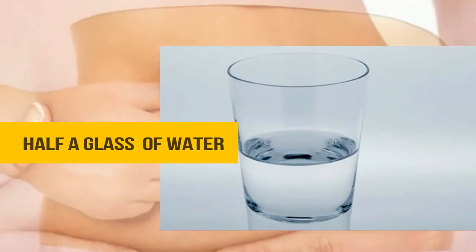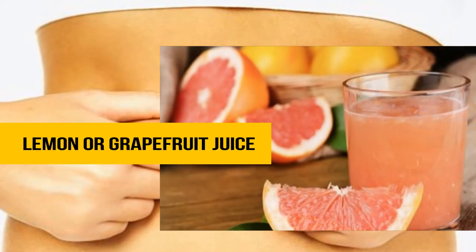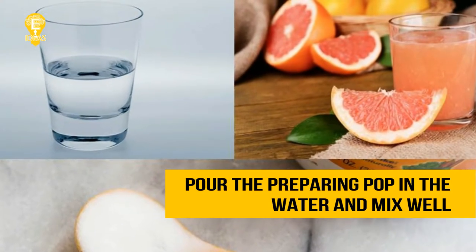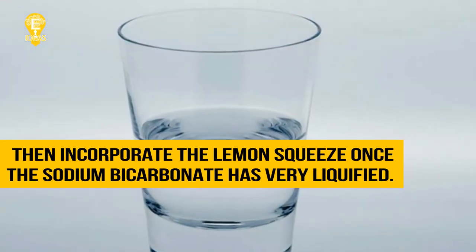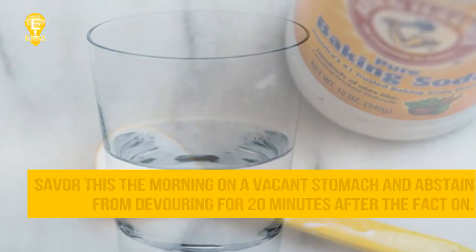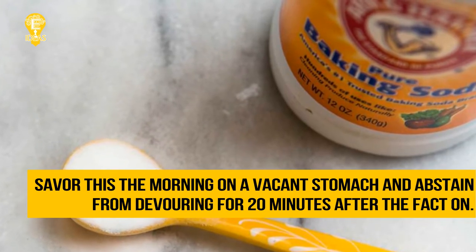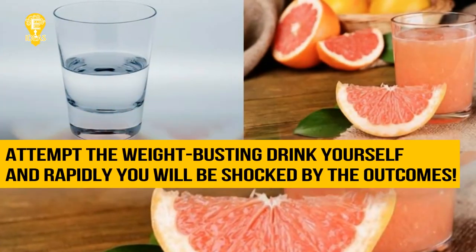Here's how to prepare the treatment: half a glass of water, one teaspoon of baking soda, and lemon or grapefruit juice. Dissolve the baking soda in the water and mix well, then add the lemon juice. Once the sodium bicarbonate has fully dissolved, drink this in the morning on an empty stomach.